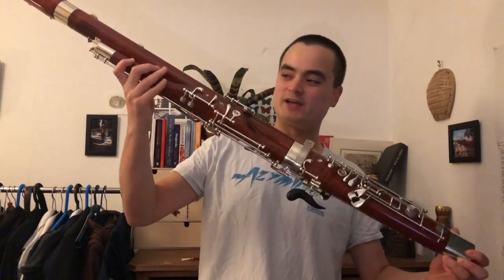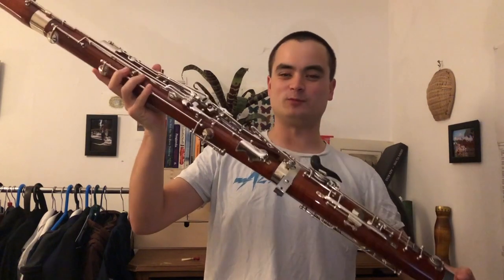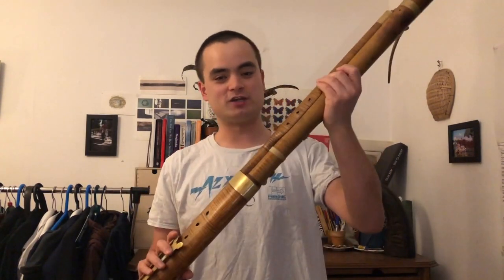So this is my Baroque bassoon. It hasn't changed loads over the years. This is what a modern bassoon looks like. It obviously has a lot more keys on it, it's a lot heavier, a lot more going on there. But the fundamental design is basically still the same. It's a big long tube with holes in it, you blow in one end, the air goes into a U-bend in the bottom like a toilet and comes out the other end.